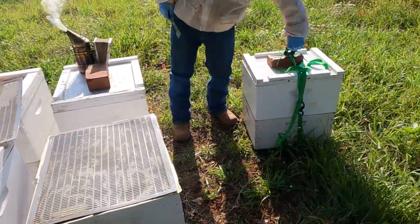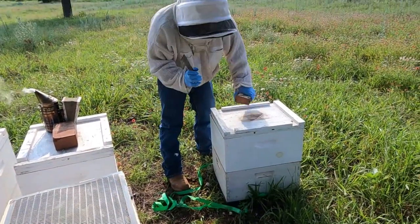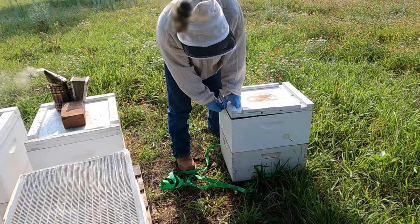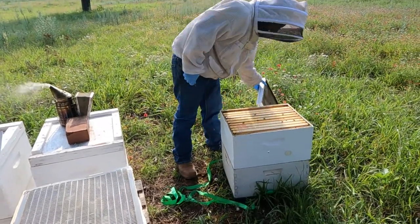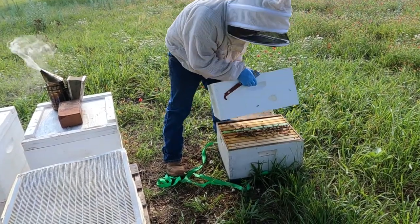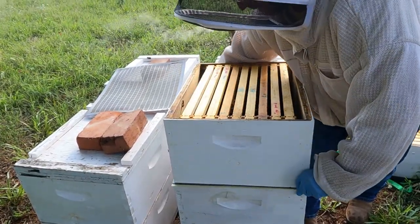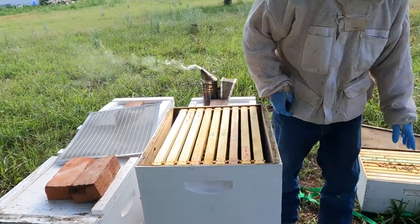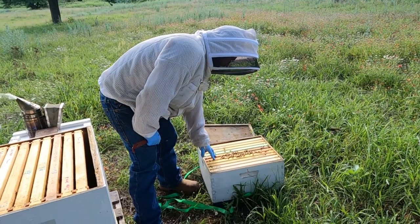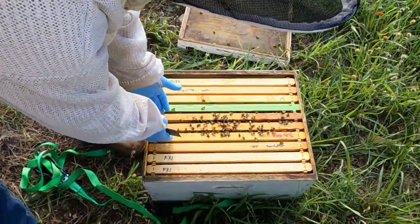Now, you need a middle section that's either got drawn frames and empty, or in my case, drawn frames and honey. So this is all honey up here — drawn frames — and that goes on next. You can see this is kind of devoid of bees. That's about as big as this hive is right here. It's literally on these two frames; the rest of these are empty. So it's like a six frame hive and the bees are only on two frames.